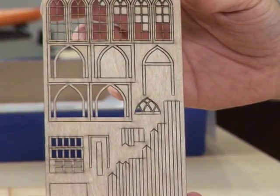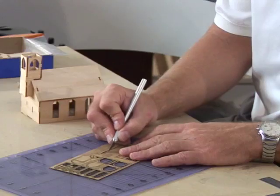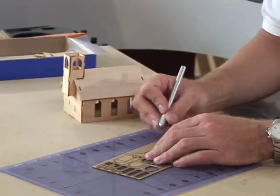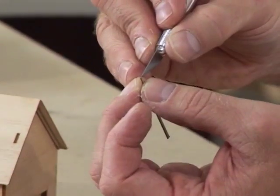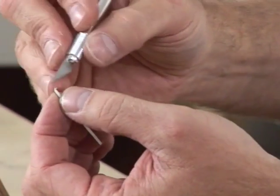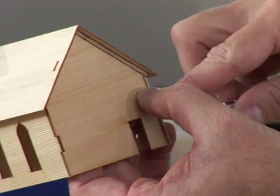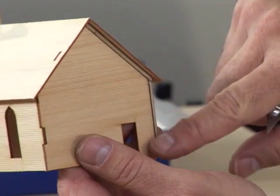These detail pieces have an adhesive peel and stick back, which makes it really nice for assembly. On this church, the next step is to hide the tabs with the trim boards. These detail trim pieces are adhesive back — I'm using my hobby knife to peel the adhesive and then to apply the boards to the church. These trim pieces serve two purposes: they hide the assembly tabs and act as decoration.